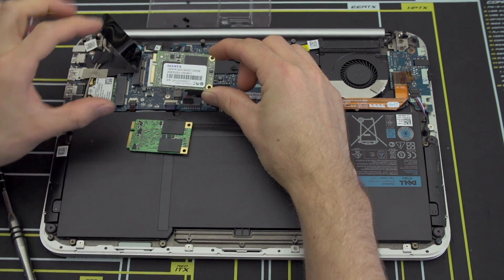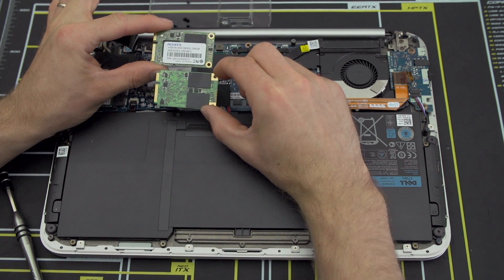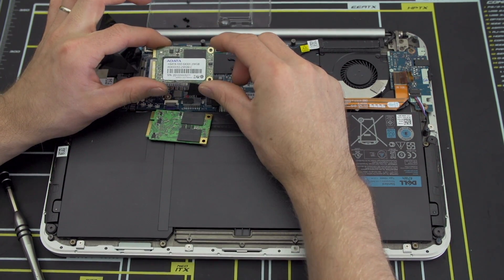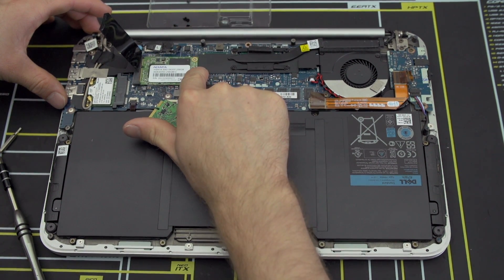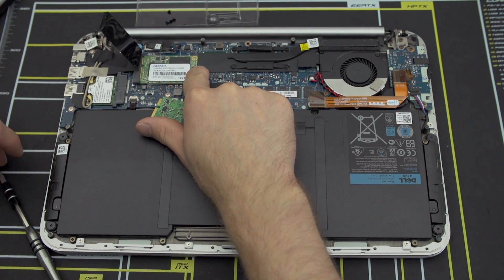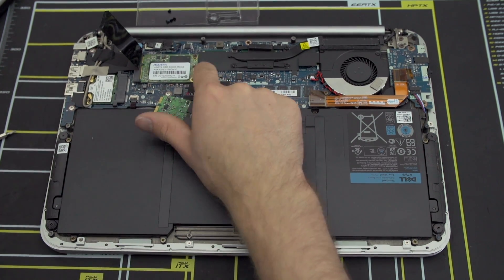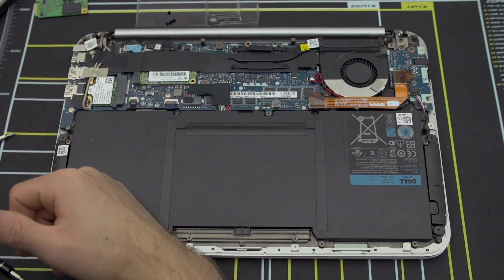Now that we have both SSDs, you can see they use very similar configurations because there's only so much space on an mSATA PCB — you have to fit four flash chips, your controller, and your cache, so there are only so many layout options. Here we can flip over the ADATA one to compare. Installation is simple — we install it the same way we took it out. You go in at an angle, fold it down flat, then find the Phillips head screw, which is different from all the others. The physical aspect of the upgrade is done.